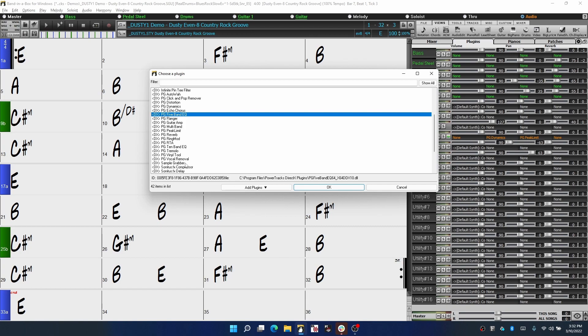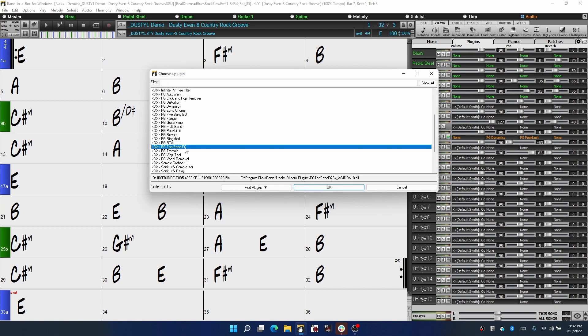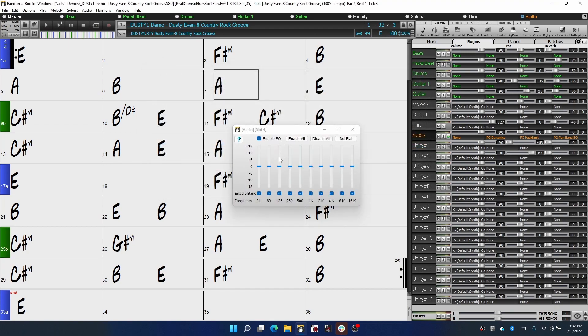Equalization or EQ is also included. We have a five-band EQ and a ten-band EQ — the only difference is the amount of sliders you get to control, so just choose whichever one you're more comfortable with. Simply add one of these EQs to your track and you can boost or cut the frequencies to make your recording stand out.